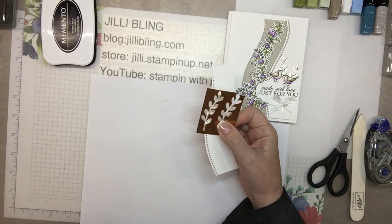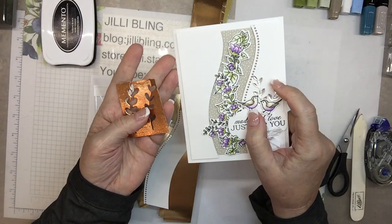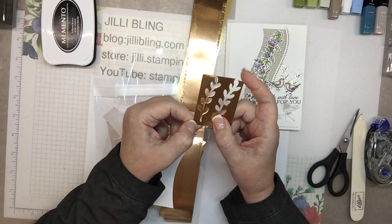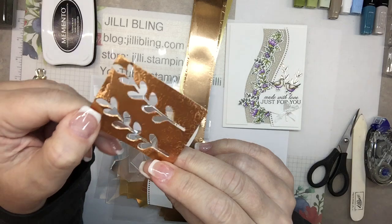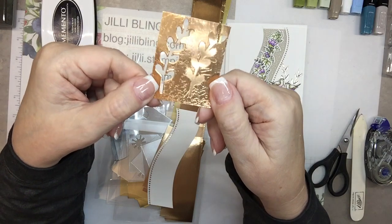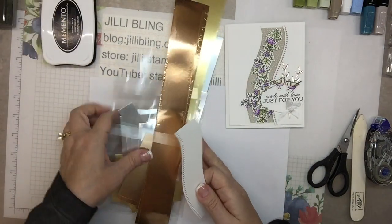So you get your choice of four different foil papers: Copper, Champagne, Gold, or Silver, and that's to make these little cutouts right here. Cut your paper to fit the die before you run it through, because if your cutting plate isn't perfectly brand new you're going to get texture in it. But when you put the die on here it smushes out any random yucky texture. Just cut it to fit before you run it through.